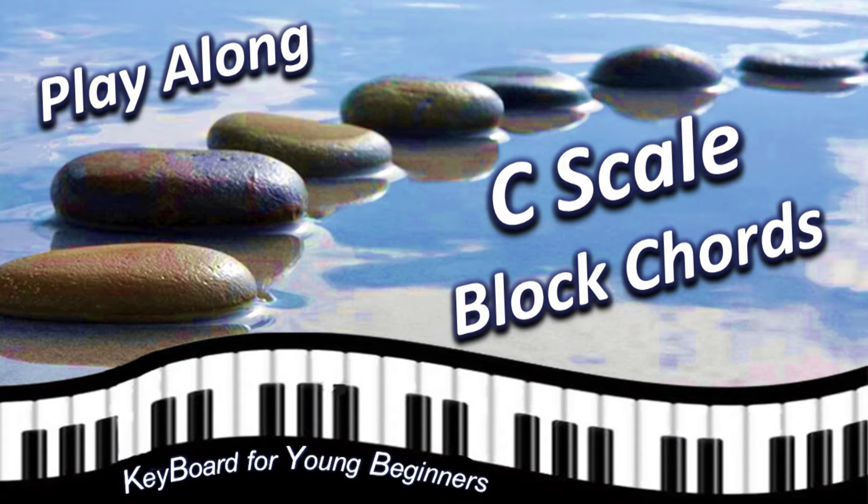This is your Stepping Stones Play Along video for See Scale in Block Chords. Let's start with a short review.